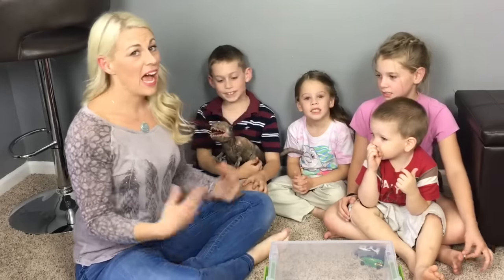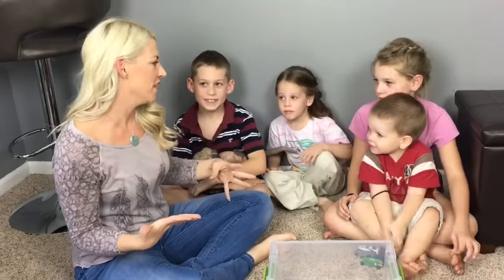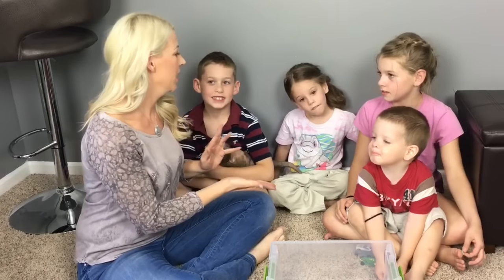Hey guys, I'm Lori from Hair by Lori. I am here with all of my four wonderful children today. Hope and Grace, you know from my hair tutorials.